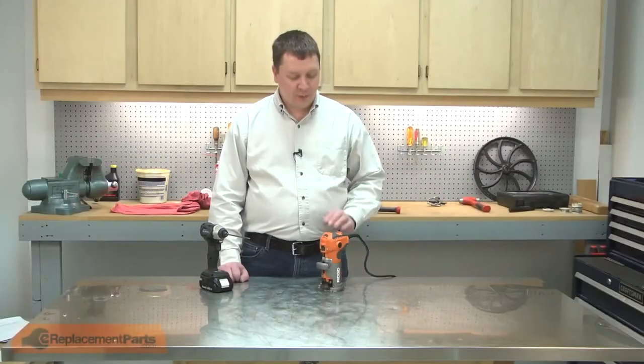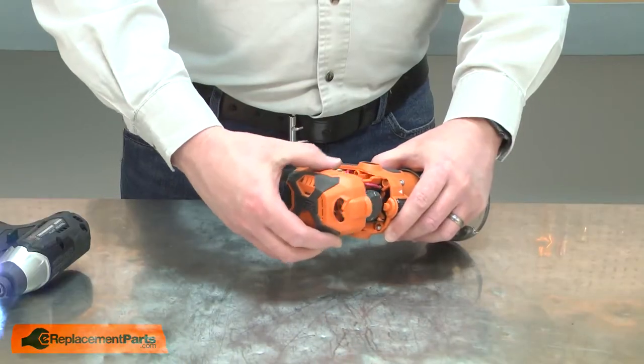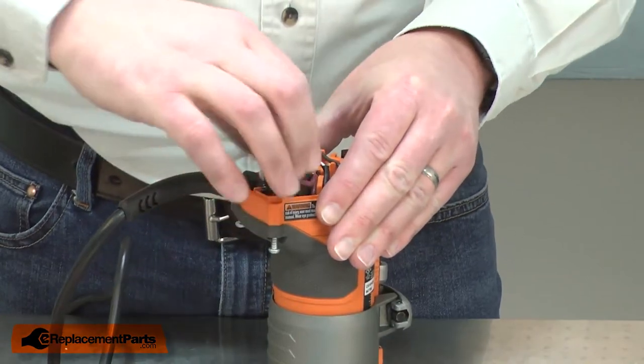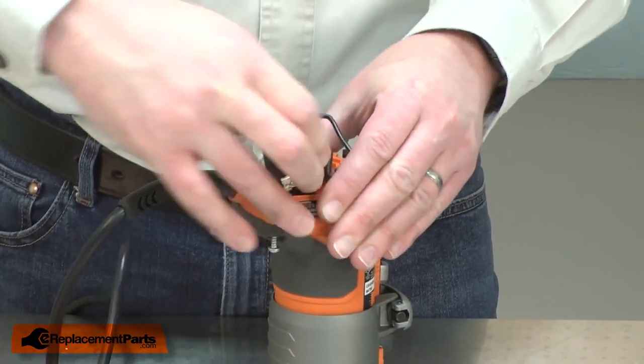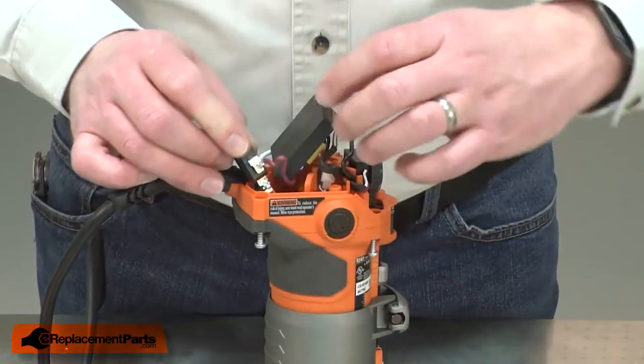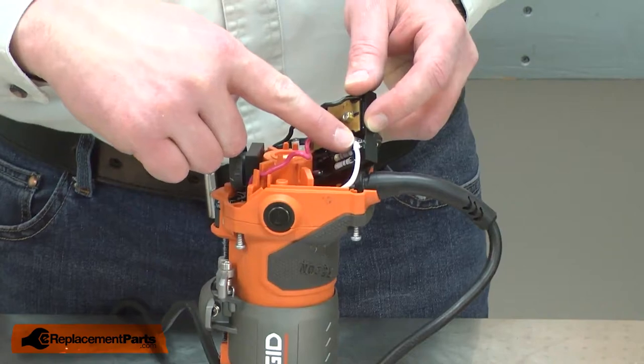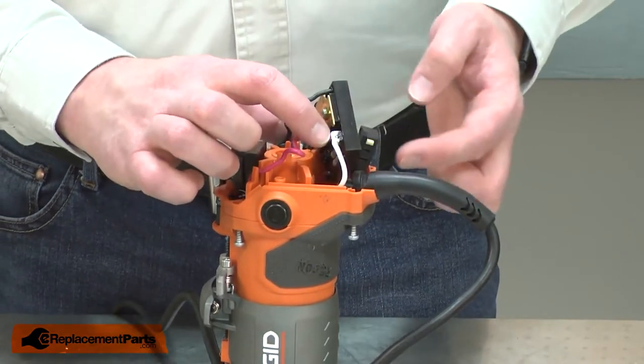I'll begin by removing the motor cover from the router. Now I can remove the control board and switch so I have access to the cord wires. The black cord wire connects to one side of the switch and the white cord wire to the control board. Next, I'll need to unsolder these connections.